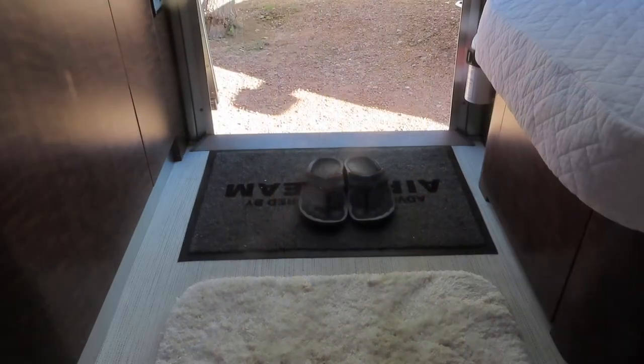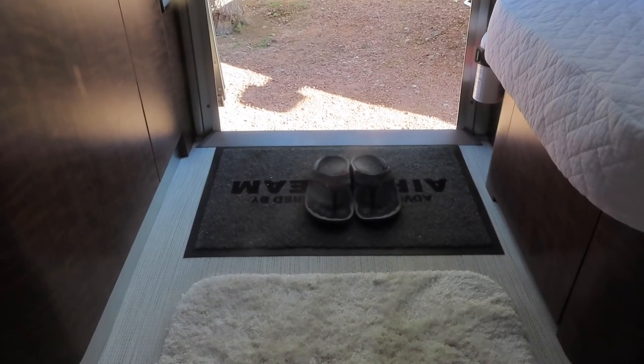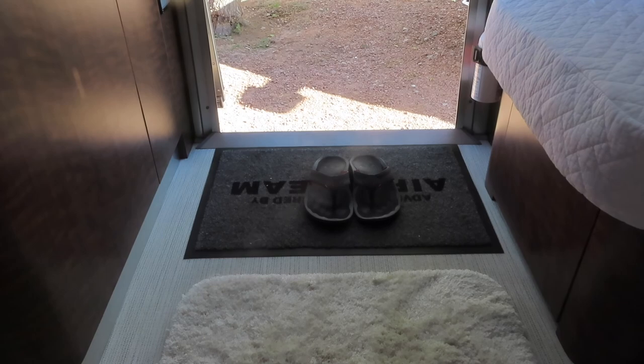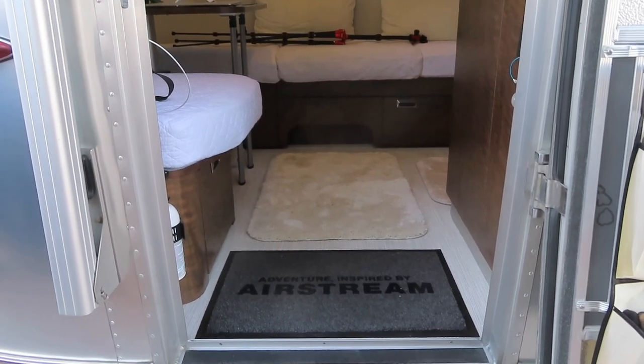Now if you're wondering if we track in dirt — we do not. All footwear is taken off at the door because this is an Asian household. And this is how the area rugs look when they're all laid down.